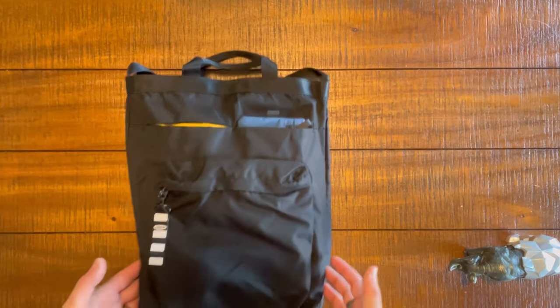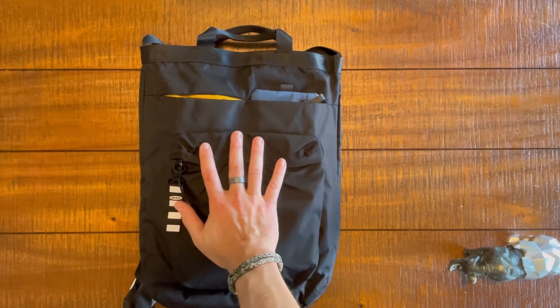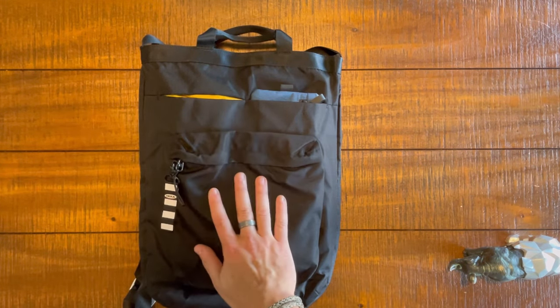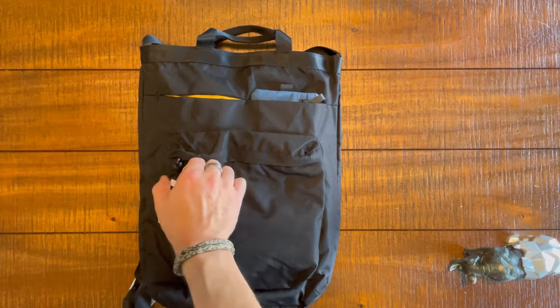This is the bag, everybody. Take a peek. What do you think? Honestly, from the front, I think this bag looks really neat, and there's a lot of cool stuff going on. Let's check all that out.